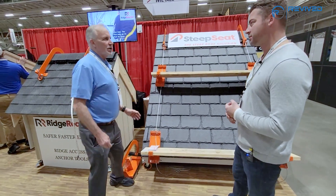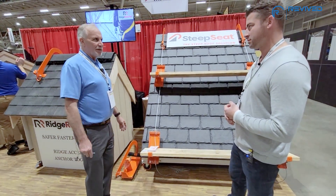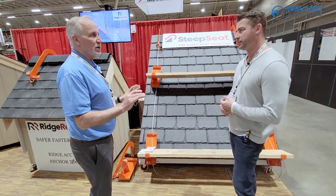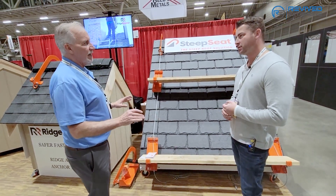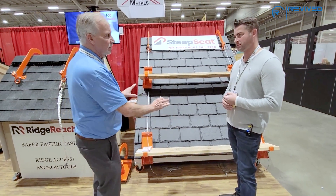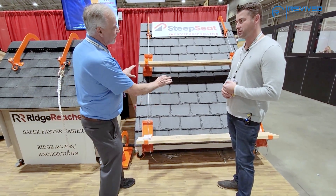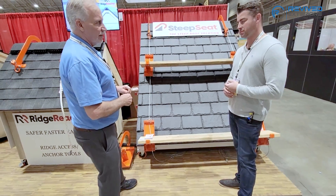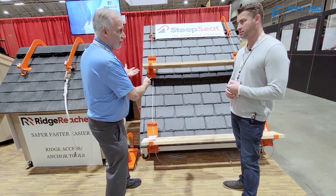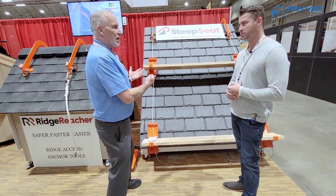It's very simple. So when we show up to do a repair, this system is ideal for repair work, especially on hardscape products — slate, standing seam metal, synthetics. This is perfect because otherwise, if we're dealing with slate, synthetics, standing seam, or tile, we have to remove a tile or slate in order to establish a platform.